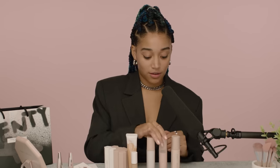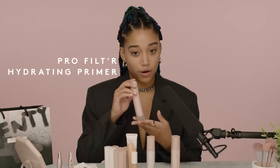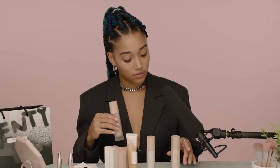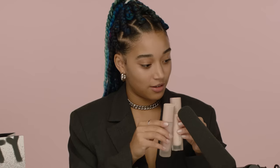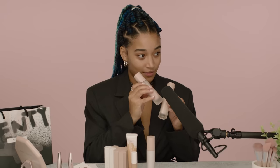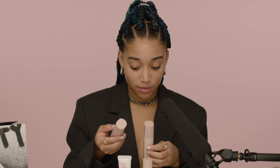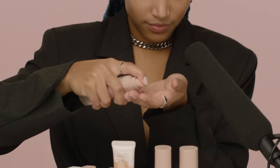I will begin by priming my face with Soft Silk Pro Filter Hydrating Primer. But there are a few of them — should I use this one or this one? I'm gonna use the Hydrating Pro Filter Primer because I want a dewy look. There.